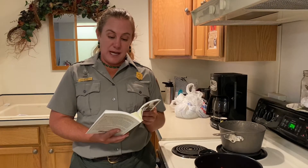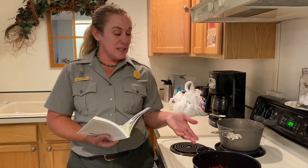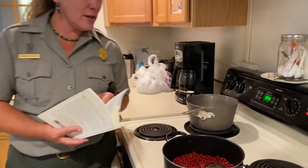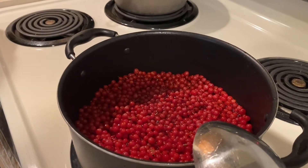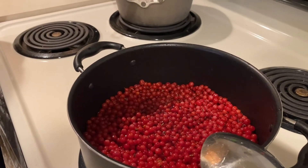Then we're going to add sugar, cook for a little bit more, squeeze the fruit, put the juice back on the stove, and add some pectin to make it into jelly. It's simmering in some water right now, and we'll keep you updated on how long we cook them and how it turns out.